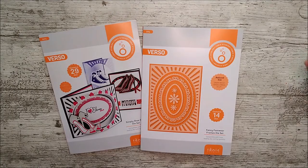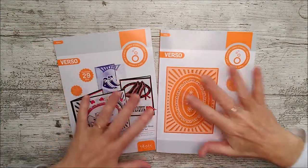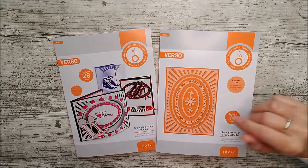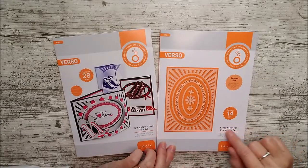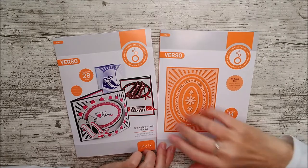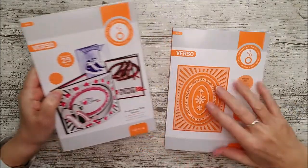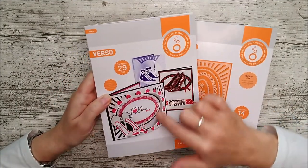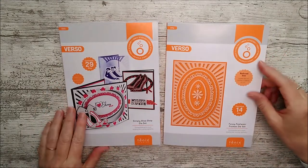Hello and welcome, this is Ruth, and today I'm back with another video showing two new die sets from Tonic Studios. They're two different die sets but they can be used together or separately. This one's called the Simply Shoe Shop die set, and this one is called the Fancy Footwork Frames die set. This one's got 29 dies and this one has 14, so there are lots of different ways you can use them together.